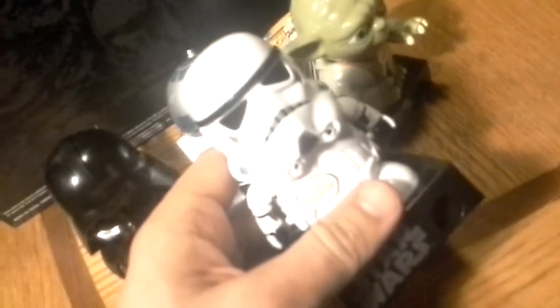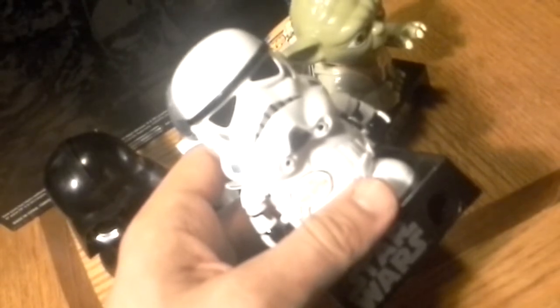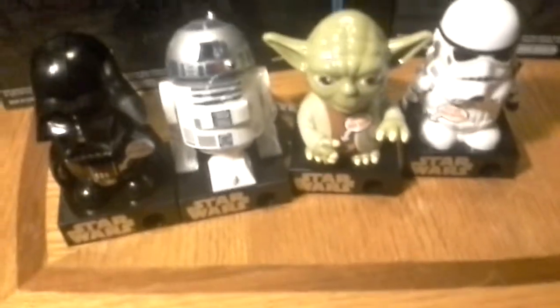I like the Stormtrooper. He's actually got 'these aren't the droids you're looking for' — sorry, I didn't mean to interrupt him. He's actually got the button on the back, and he makes a nifty little display piece.